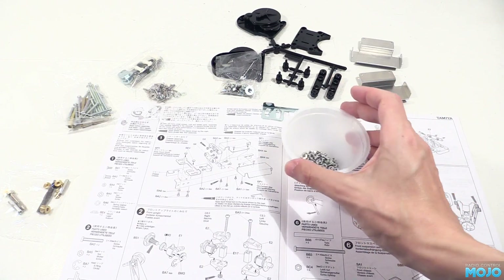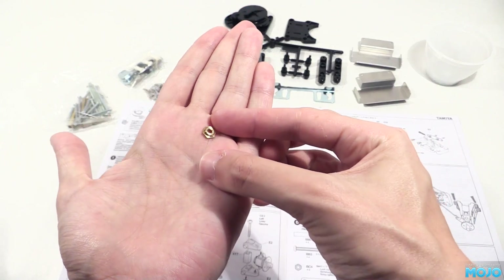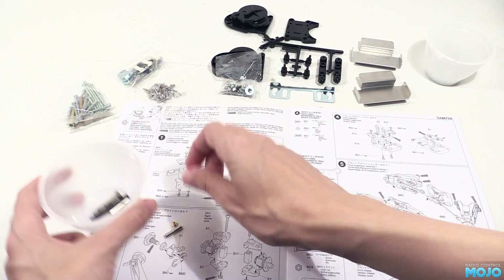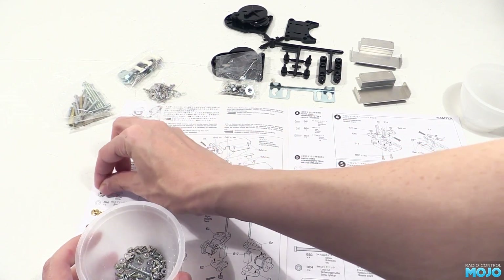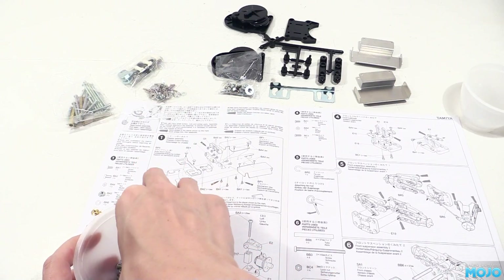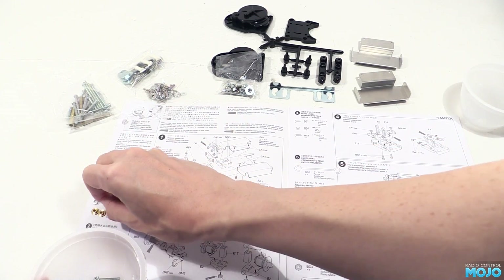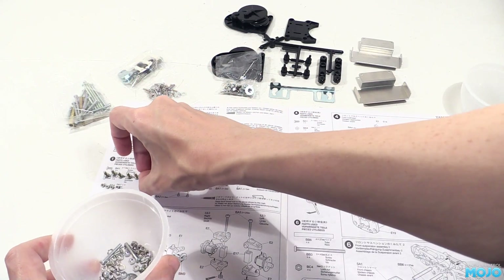From another bag we need some brass bits — a flanged widget with an M3 thread. The rest of the bits from the bag can go into another pot. There's a few more bits we need, and as always there's a nice two-scale list to the left. For this section it's four M3 nuts, two split washers, four M2 nuts, six M3 screws, and four M2 screws.